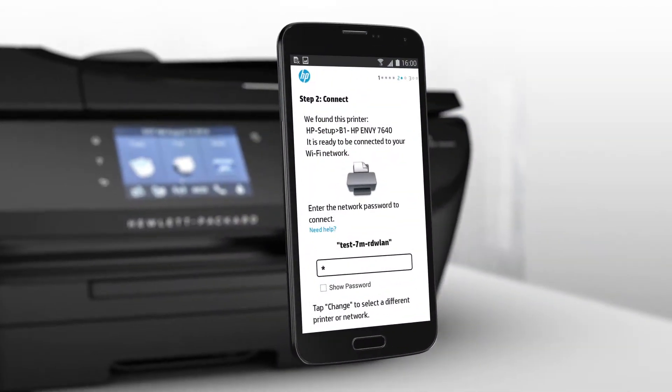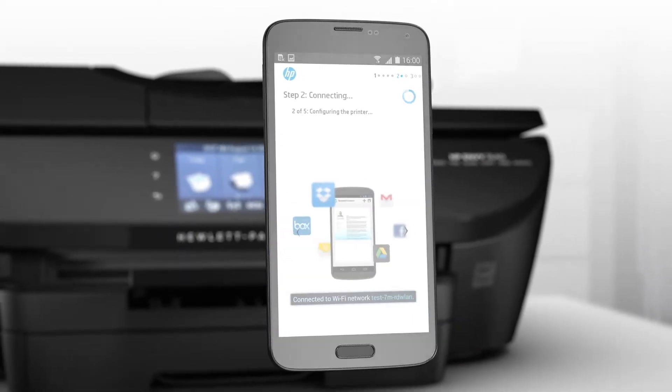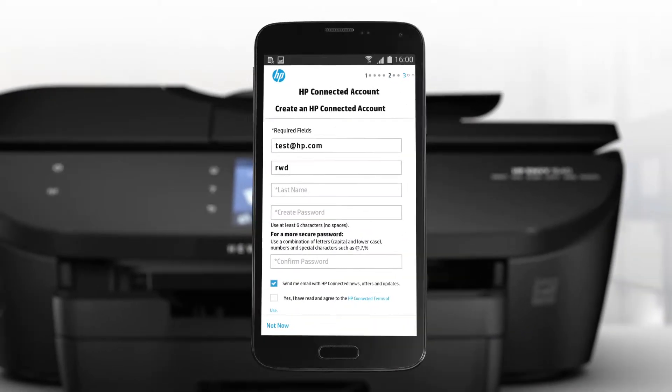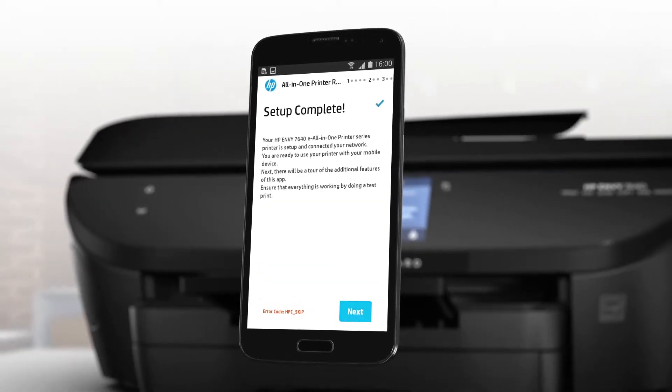You'll start printing quickly because setup is easy, too. Use your mobile device and the HP All-in-One Printer Remote mobile app to register your new printer, complete setup, and connect to your local wireless network.